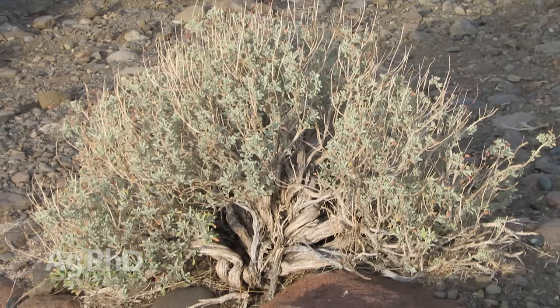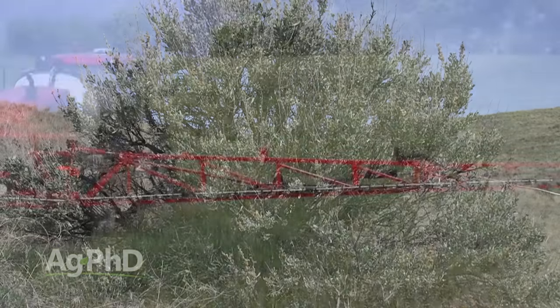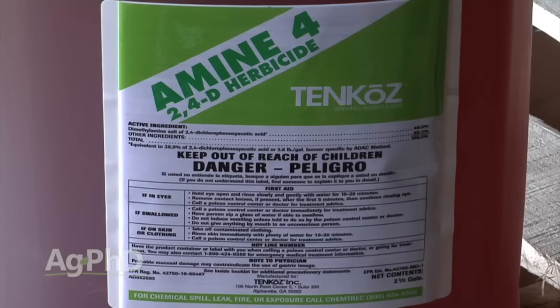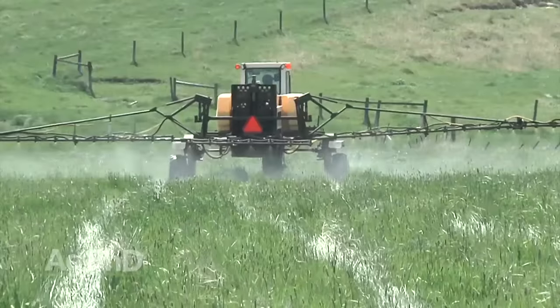The problem with sagebrush in your rangeland is it takes about five times as much water as grass does. Once you get sagebrush started, it's really tough for grass to come back around it. You need herbicides to control it, otherwise it'll continue to run rampant. For many years people tried high rates of 2,4-D — you can have some effect with that — but Spike is the best product we've found. When using Spike, understand it has tremendous residual; the half-life is something like 360 days, so you can't rotate back to most crops for a really long time.